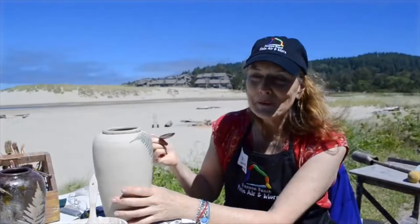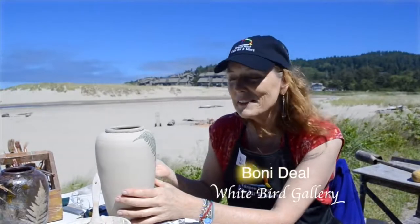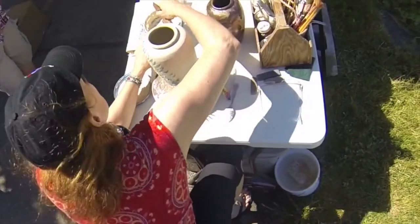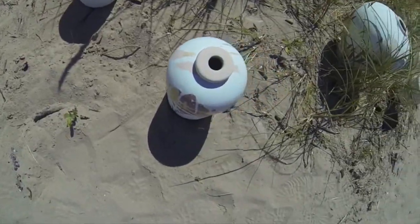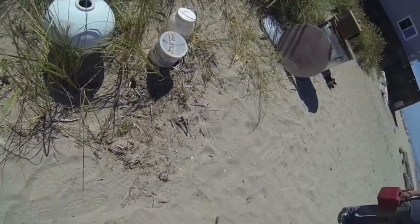I'm Bonnie Diehl, part of Dave and Bonnie Diehl Rappku Ceramics, and I'm from Kamas, Washington, up the gorge. We're here today demonstrating how we do our ceramic pottery. We love working outdoors. Dave has the kiln down on the beach, and I'm working up here showing how we do surface decoration, like our leaf print pieces.